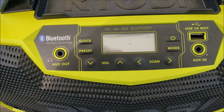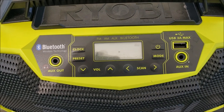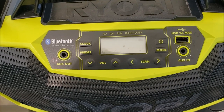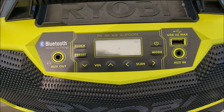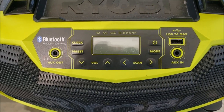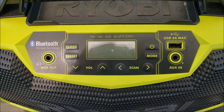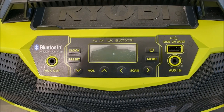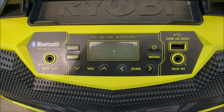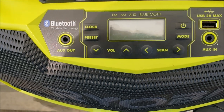It's got Bluetooth so you can hook your phone up to it, and that works well. It also does auxiliary input, so if you don't want Bluetooth and just want to run a cable from your phone into the radio, that works great. It's got a clock on it — if you actually set it, we never set it. It's even got a USB charger on there, which is cool because we'll put Bluetooth on and plug the USB to the phone in the charger and lay it in this little shelf right here and carry it around.